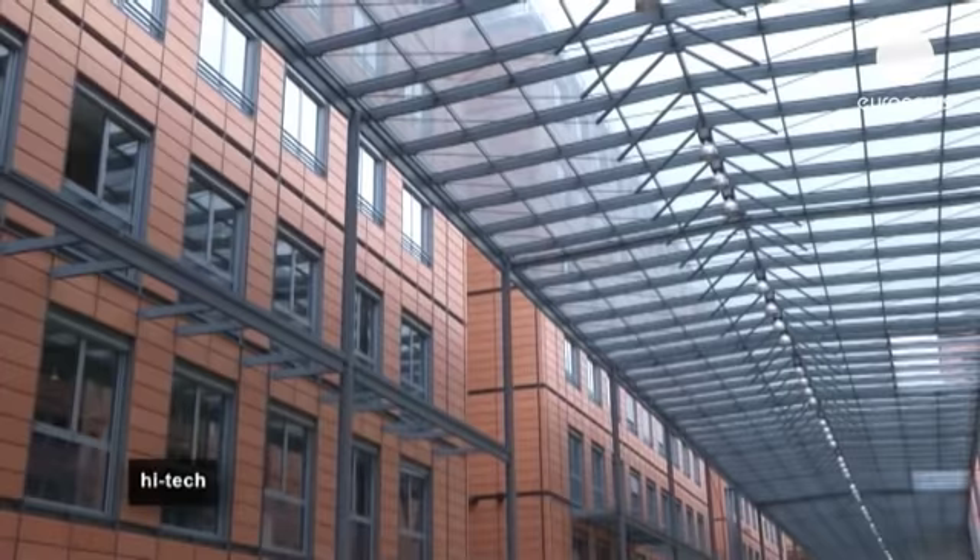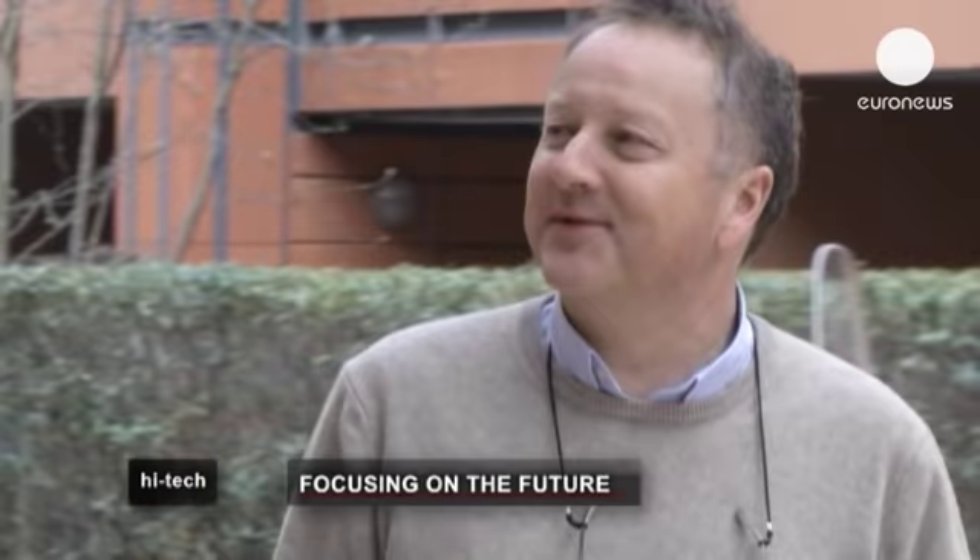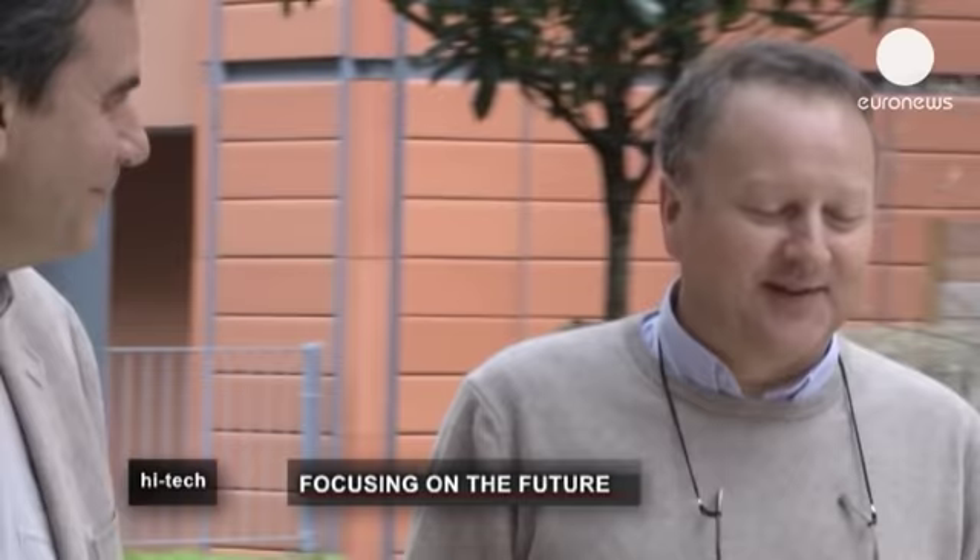The inventor, Bruno Berge, has been nominated for a European Inventor Award organised by the European Patent Office, which will be held on the 28th of May in Amsterdam.